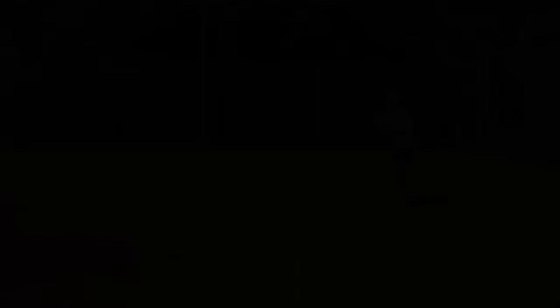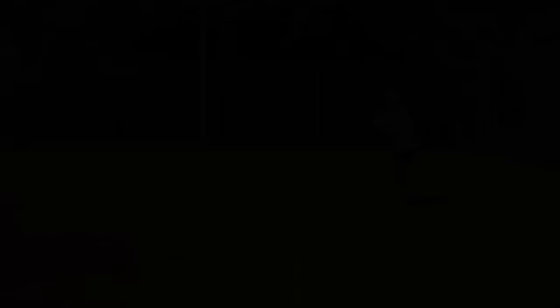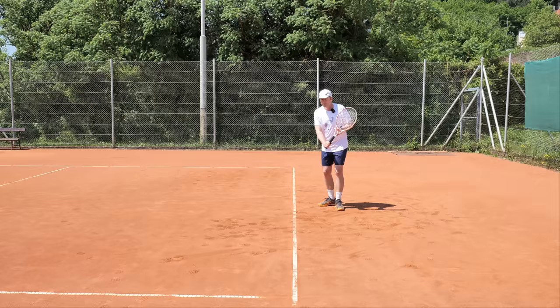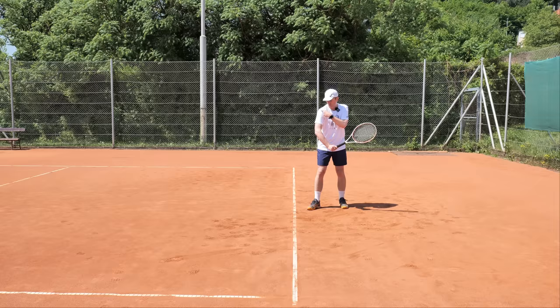High backhands are difficult. Just pull across, play the ball deep, and wait for the next opportunity. I want to give you one technical tip on the high one-handed backhand that can help you out.